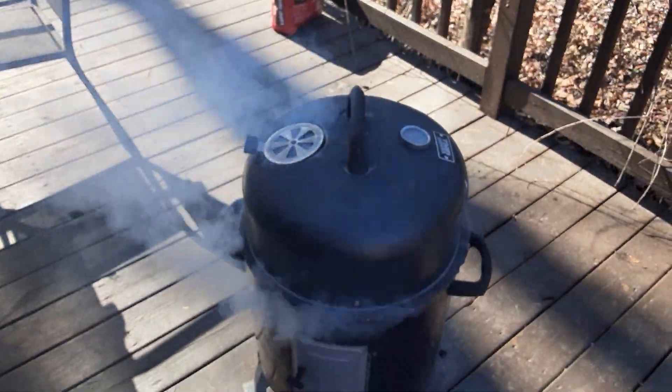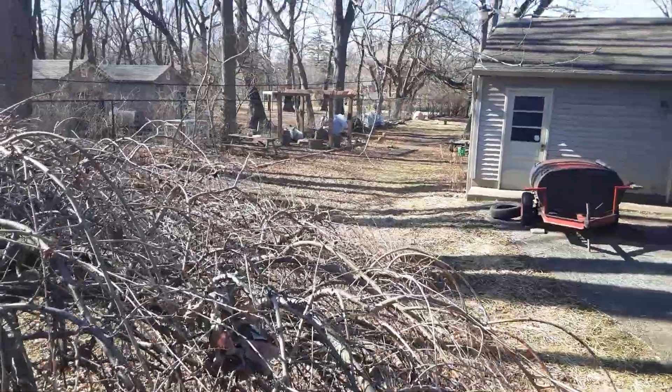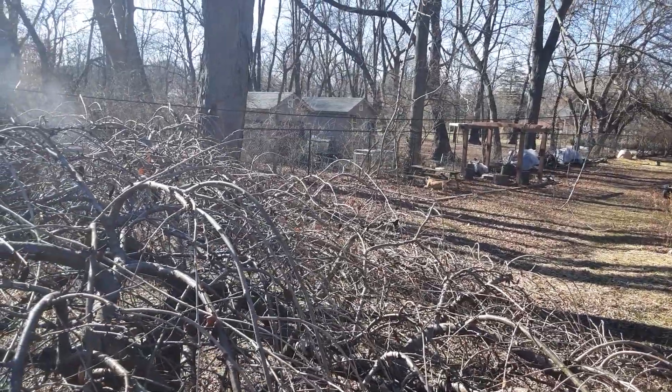I'm out here chilling. It's nice and warm. I'm going with the 49ers — Kansas City is winning too much, I'm tired of them. Go Bo! He's always chasing squirrels.